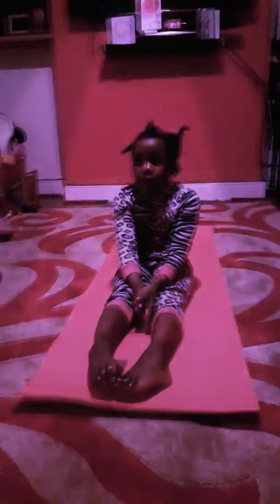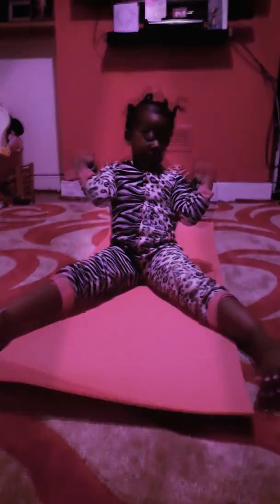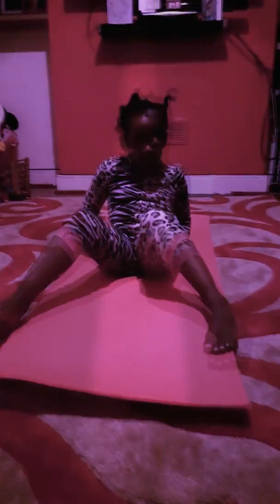Hi guys, I'm Jasmine. We're going to be learning about how to do the shoulder stand. It looks a bit similar to the handstand, but we do it on our shoulders by leaning backwards and pushing our bums up.